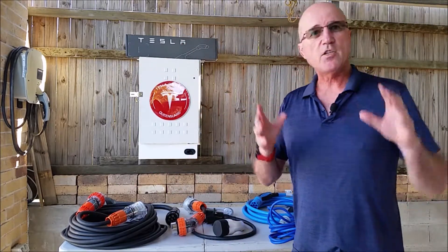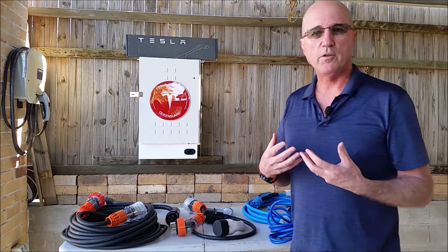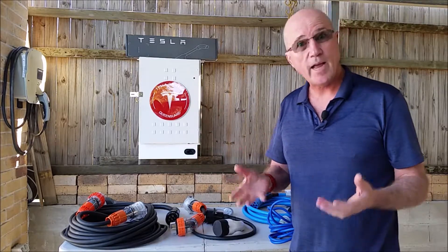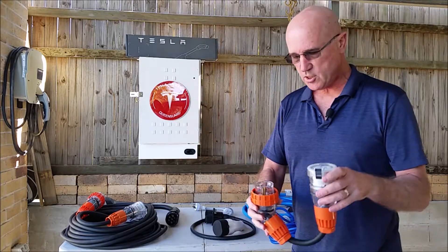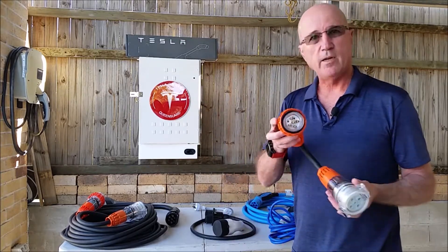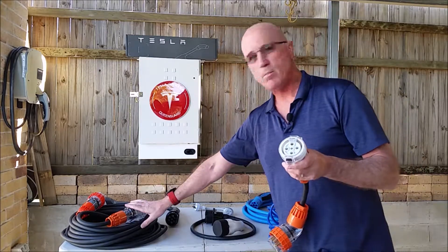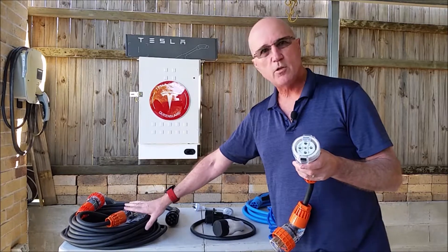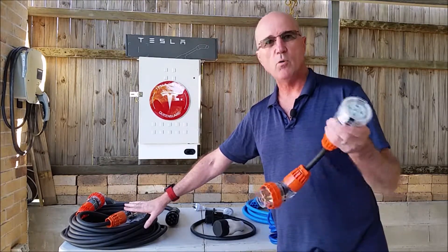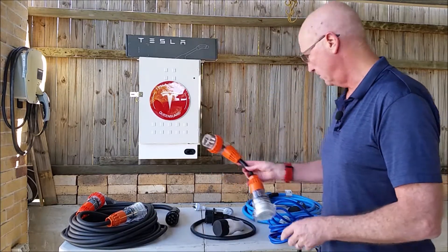The other scenario is that the power point out of range might be a 20 amp three phase. For that reason I have this simple adapter that goes from a 20 amp power point into the 32 amp, which allows me to plug my extension lead in. So that allows the one 32 amp three phase extension lead to also work as a 20 amp three phase extension lead.